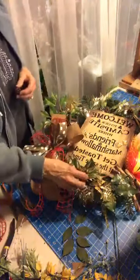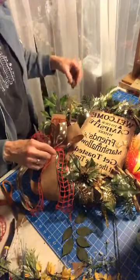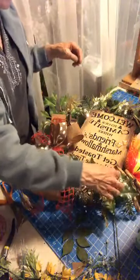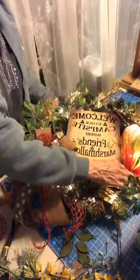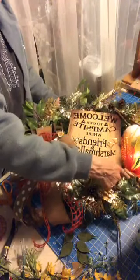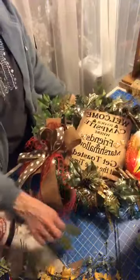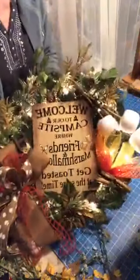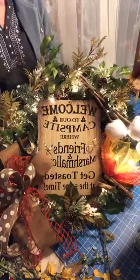We'll put a few of these pine cones down here to really make it look woodsy. We got our campfire here — the wood for our campfire. We drilled a hole down the middle, put a pipe cleaner through it so we could stack them on top of each other. And it's got lights! Woo!